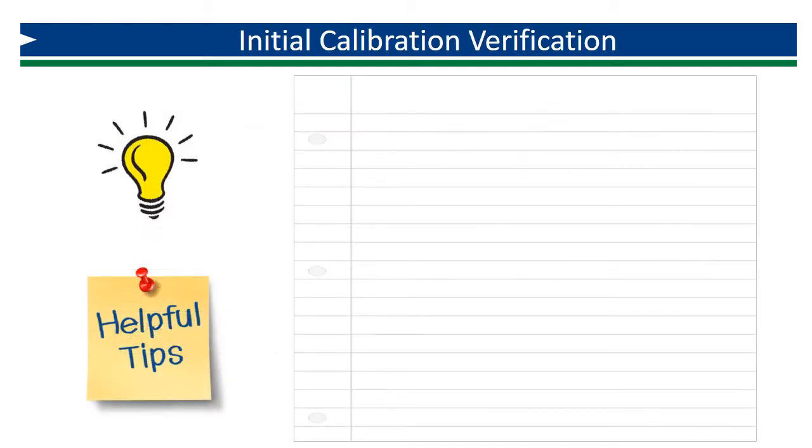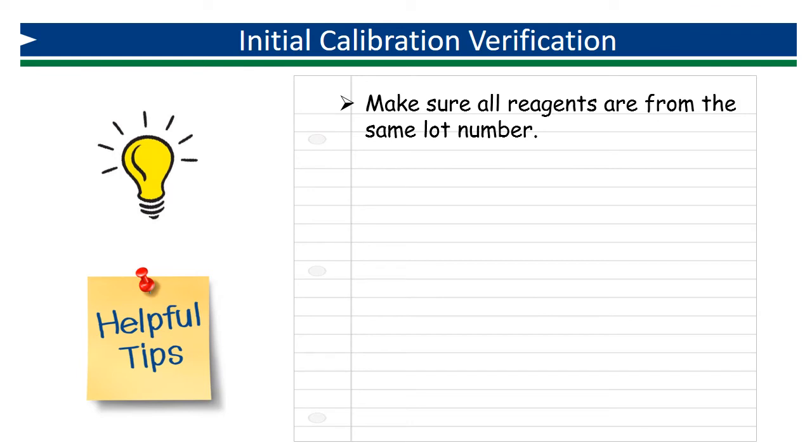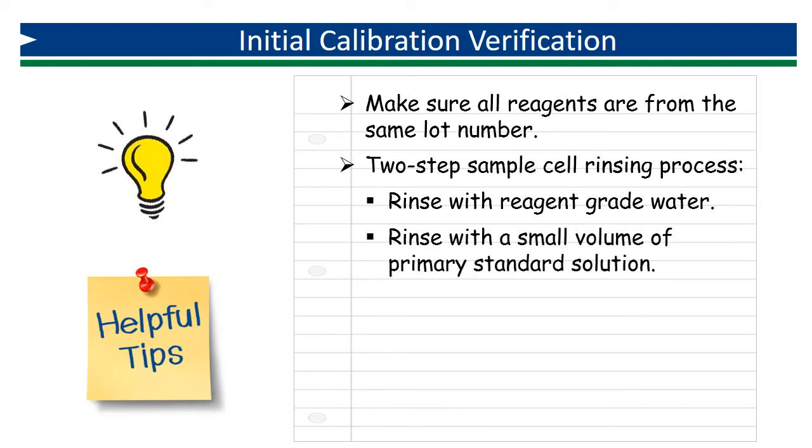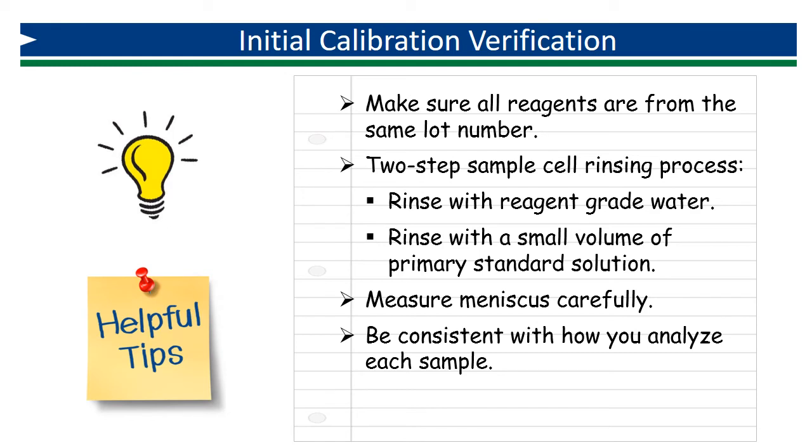Here are a few tips to help you eliminate sources of error. Make sure all reagents are from the same lot so they are designed for the same sample size and have the same degree of interference. Use a two-step rinsing process between analyses: first thoroughly rinse your sample cell with distilled water to remove all traces of residual reagent, then rinse it again with a small volume of prepared standard to displace the remaining distilled water. Measure your meniscus carefully to ensure the volume analyzed is appropriate and consistent. Be sure to zero in between each sample.